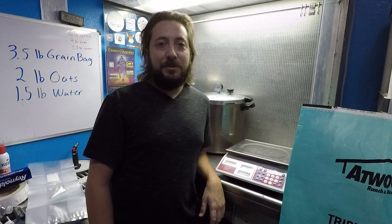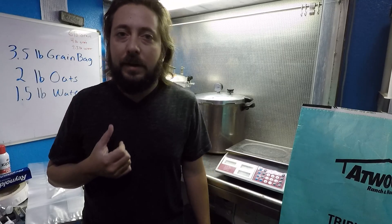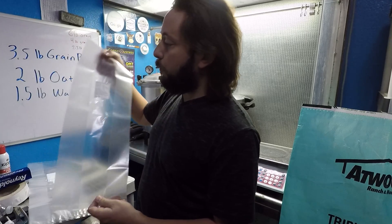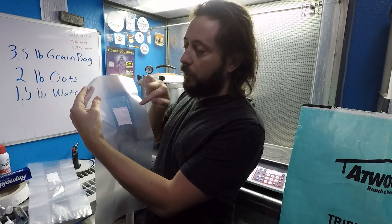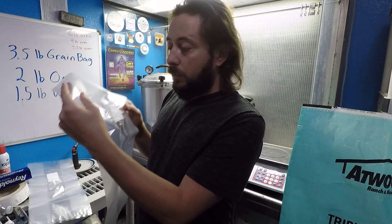Hey everybody, Michael with Midnight Mushroom Company here. I wanted to do a quick video about how I do my grain spawn. I do about a three-and-a-half pound grain bag and I use these 14T bags. You have to make sure it's this tea filter because that is very important. This is a two-micron filter — most other bags are going to be substrate bags which are 0.5 micron. These are really what you need for grain.